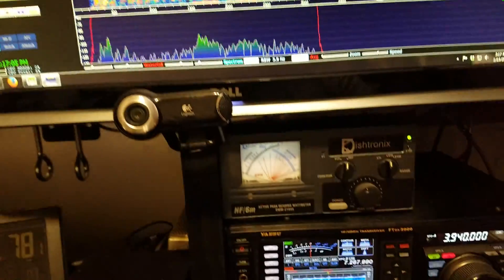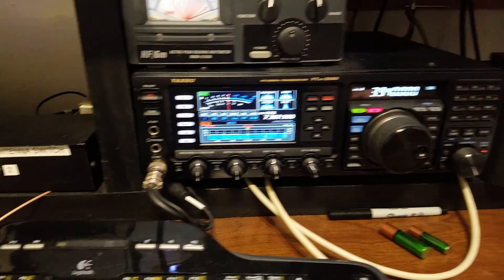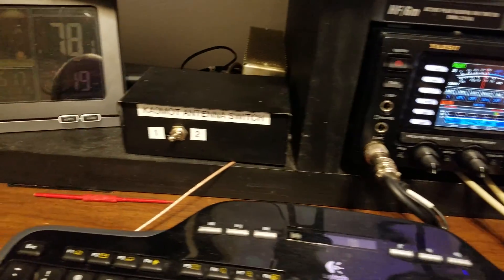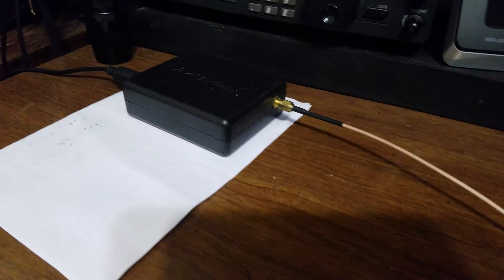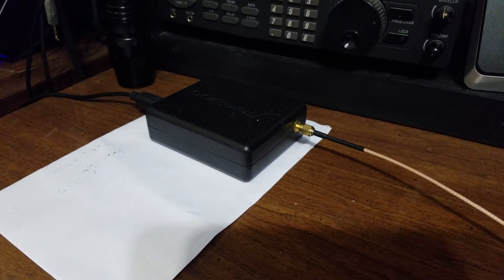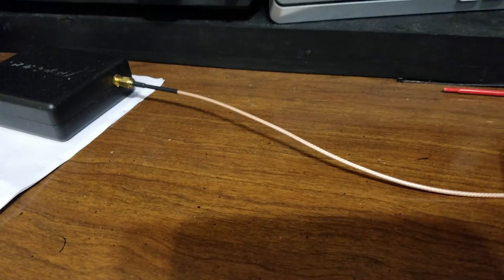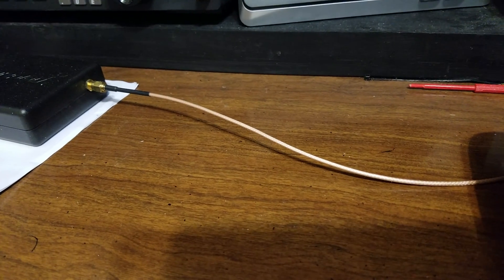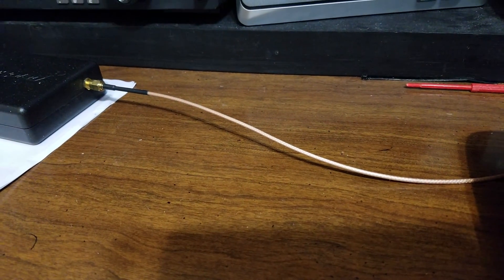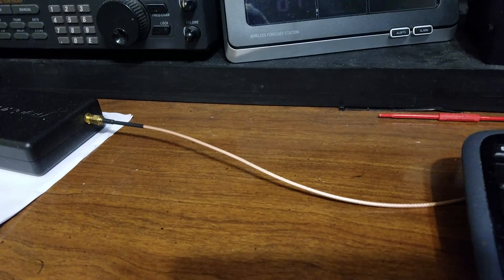What we're using here is the FTGX 3000. We have a cable running from the IF output in the back to the SDR Play RSP1. Now, a lot of people are running that cable from the RX out on the back of the radio, and what that does is it allows you to share the outside antenna.